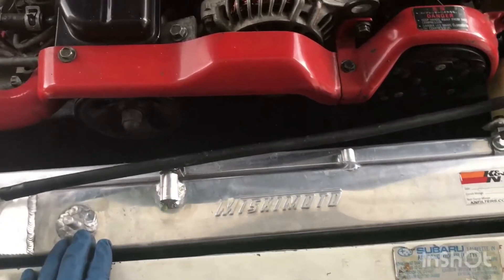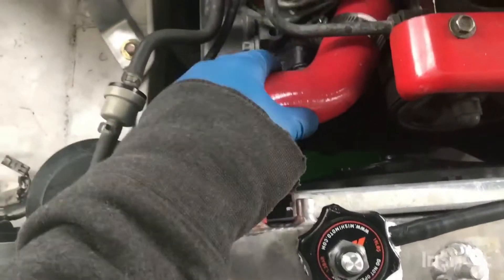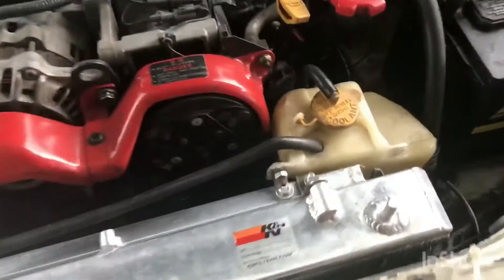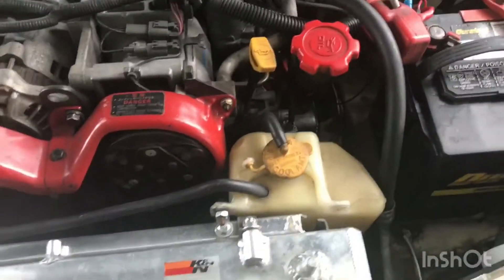I actually have a custom fan shroud and as you can see there's barely any room to pull it out. The next thing you can do is loosen up the clamps and pull out the upper radiator hose. Next, take your coolant reservoir out — mine is on a custom bracket I bent to keep it in the factory position.